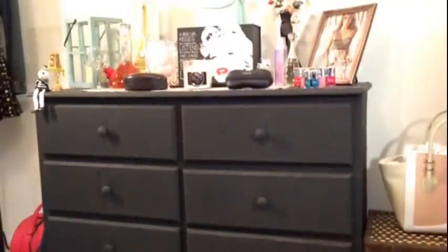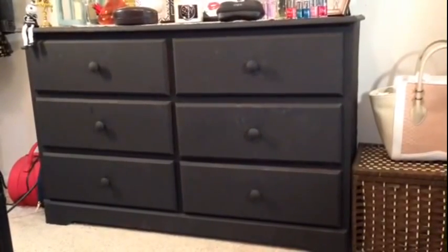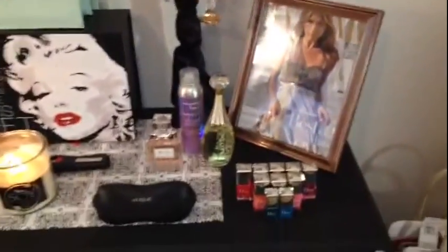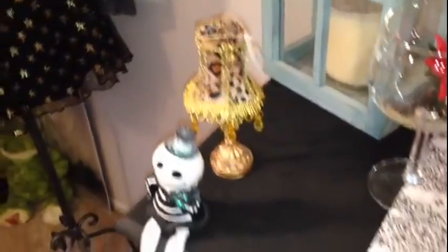Ta-da! So this is the finishing look of the dresser that I made. As you can see, it is all black. I haven't had a chance to change the knobs yet, but the knobs are going to be changed. I think I'm going to change them to gold and silver, kind of mixed in. And I love the skeleton — I know it's like a Halloween thing, but I just love it, so I figured it would go good with that.